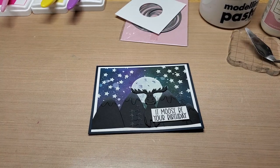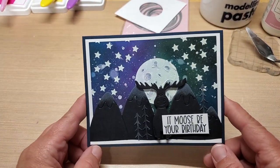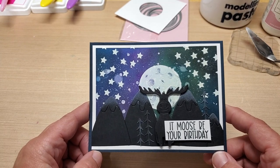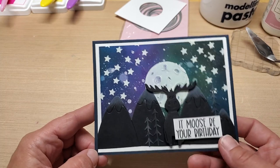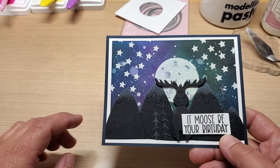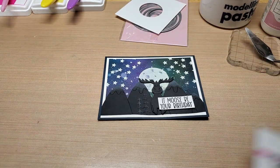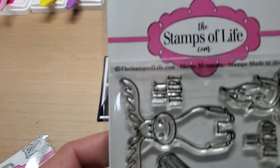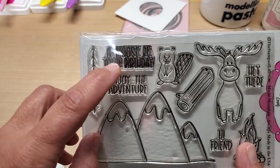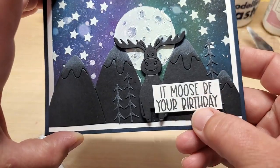Hey guys, welcome back to our channel, Funtime Crash 24-7. I have another little let's-make-a-card video here. We're going to use some more stencil paste since we're on a kick, and we're going to recreate this card here — this fun little background. We're going to make a really fun northern lights or aurora borealis background with a fun little moon.